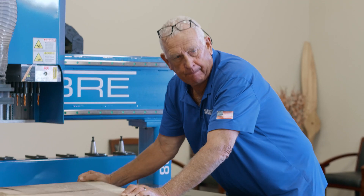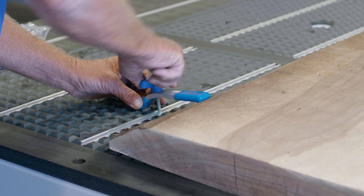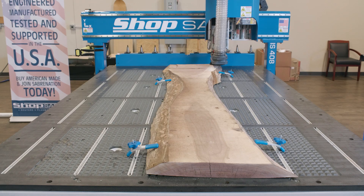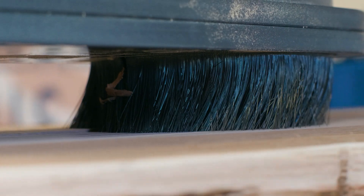We're going to start this process by flattening the slab, and we're going to do that by clamping it to the vacuum table using the T-slots and the clamps. In some instances you may have to use wedges also to keep everything level. A one-and-a-half inch straight router bit is going to be used for the machining, and we're going to align it with the highest point of the surface of the slab.